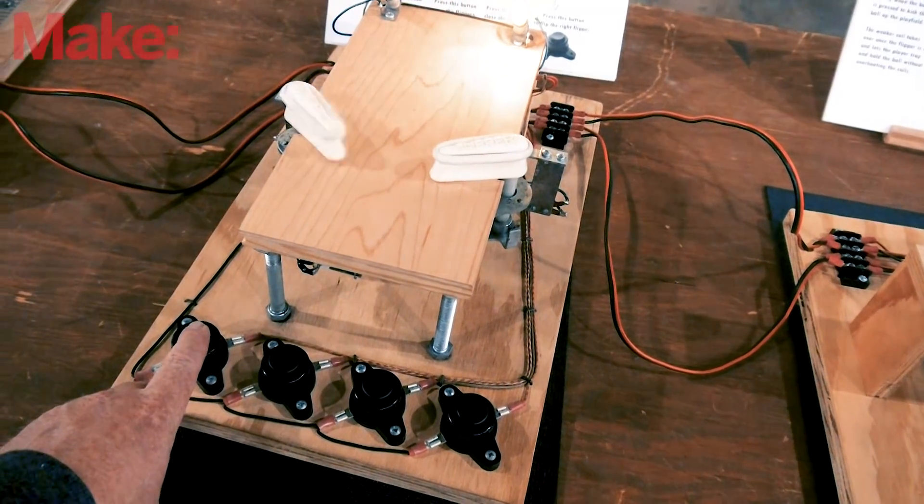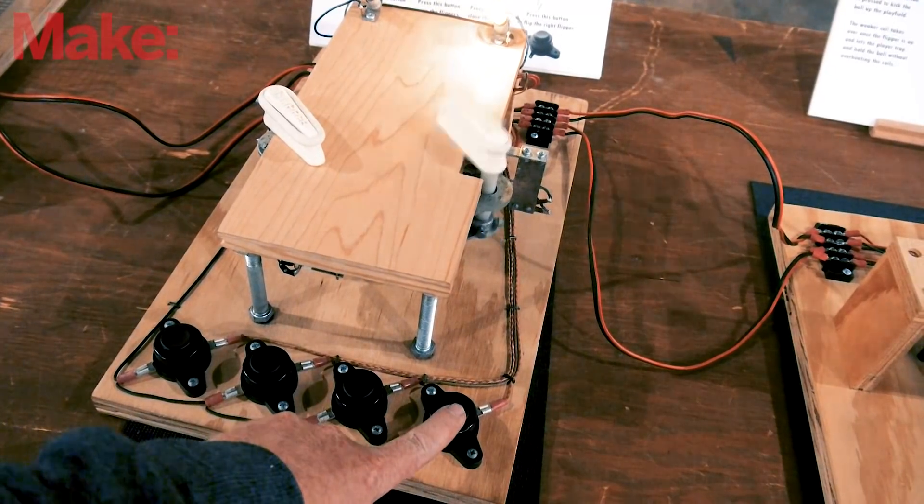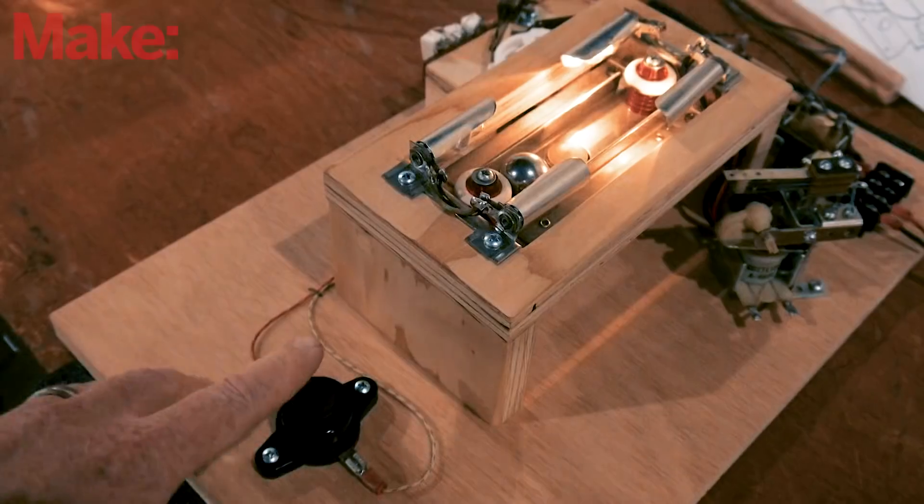Hey everyone, Tyler with Make Magazine, and I'm here at Maker Faire Denver. I've just been checking out the Fun with Pinball exhibit. This is an exhibit created by Mark Gibson, and it's an exploration of each and every component that goes into these old-style electromechanical pinball machines.